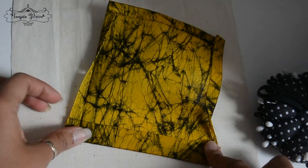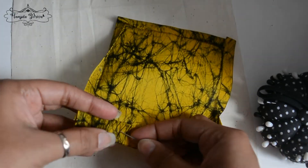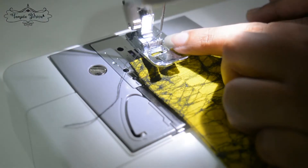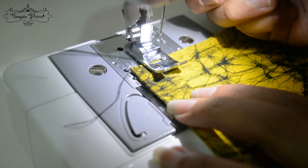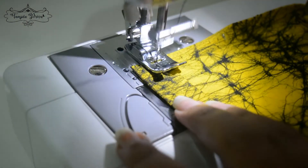Now before we attach the pocket on the other piece of fabric we need to sew the facing part. Pin it nicely and then start sewing. I'm aligning the edge of the facing at the corner over here so that I can sew as nearly as possible to the edge. Don't forget to backstitch at the beginning and at the end.